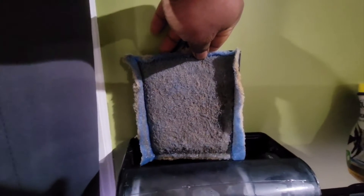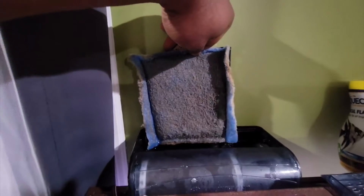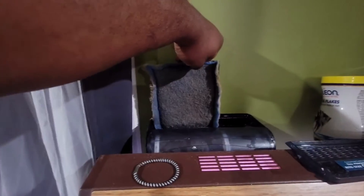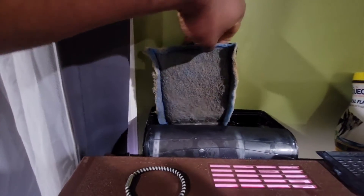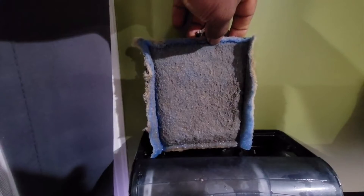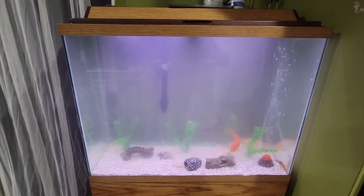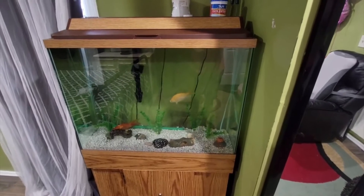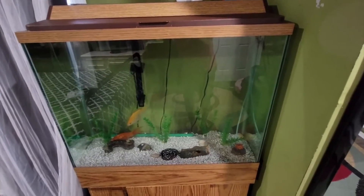I'll put it back in and show you guys the results, maybe after an hour or so, how clear the water is. So after about 50 minutes I cleaned and reinserted the filter — this is what it has already collected. I'll show you guys the result in about an hour.